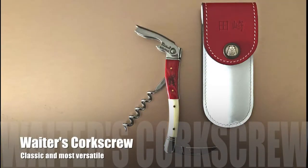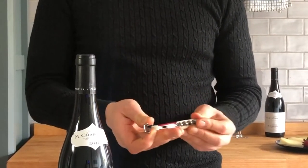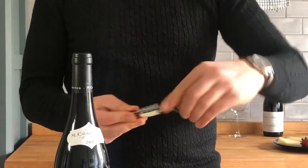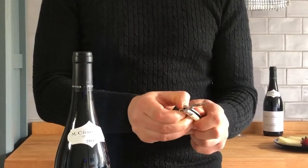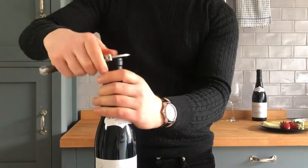Waiter's corkscrew — what a classic. I'm sure you've seen them before. It mainly consists of a lever, a foil cutter, and a worm. So let's use them one by one to see how it works.